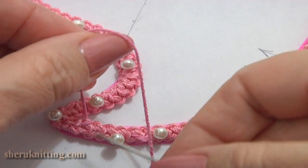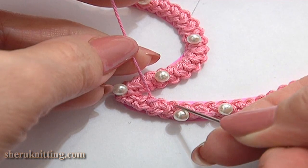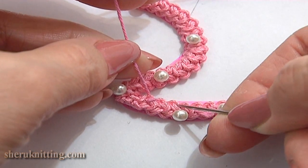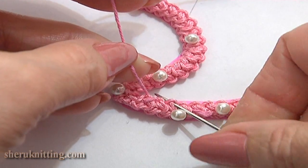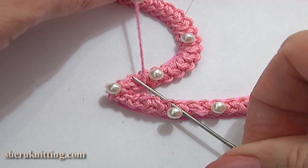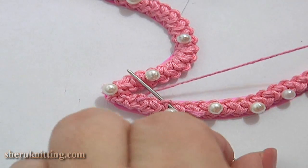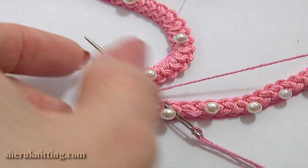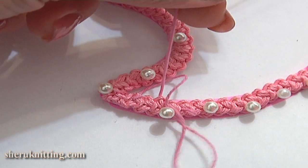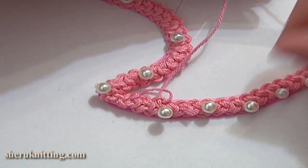Now I can begin the first row working the Brussels stitch. Skip the next side loop of the cord, insert the needle from the bottom to the top through the next loop, hold the working thread below the needle and pull it through. The first stitch is made.